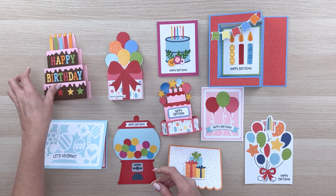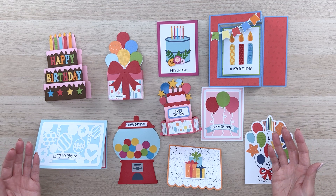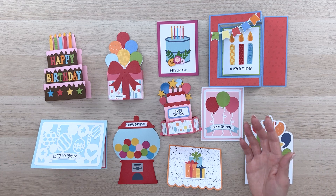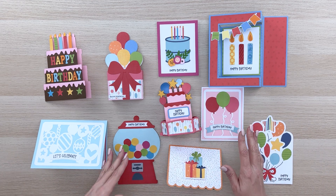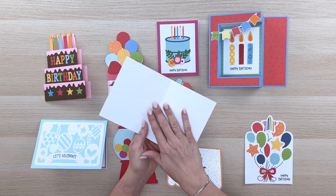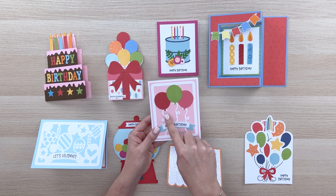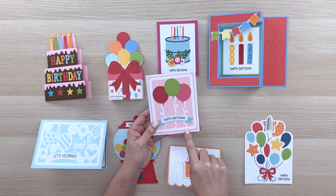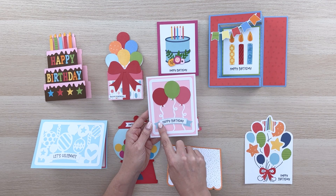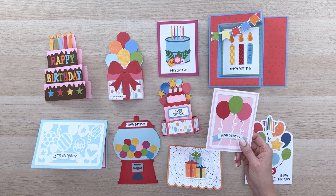That's kind of what I was thinking with this collection — I was trying to make some cards that are a little more simple yet really pretty, so there's a variety. Some are a little more complicated but some are quite simple. For instance, this one is just a card base and a mat, then a white layer that includes the ribbons or strings for the balloons along with the banner, and then you just layer on the blue pieces, the happy birthday saying, and the three balloons. It's really quite easy.